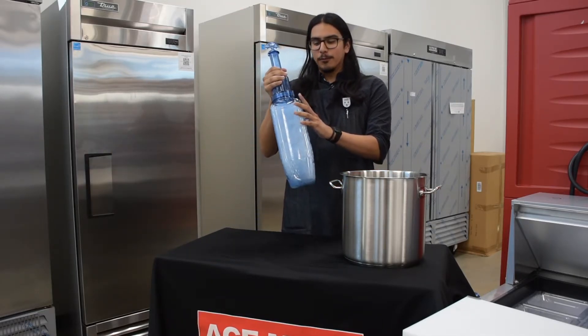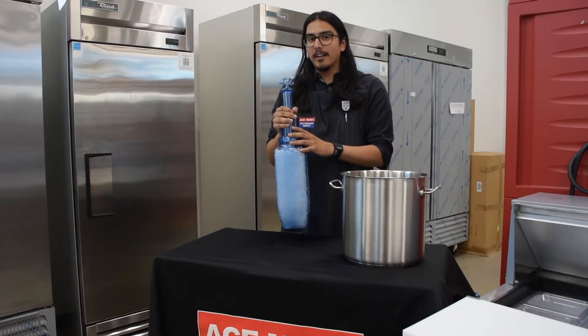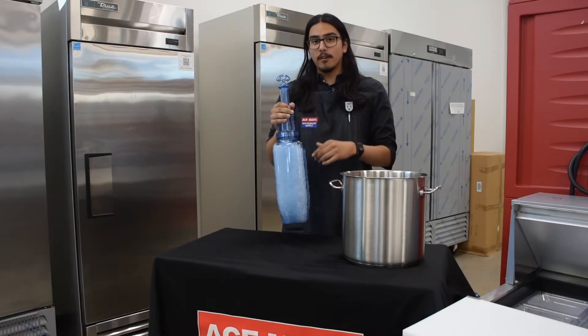Anyway, I have a Rapid Cool food paddle here filled with ice. You can either leave this in your freezer overnight — it won't break or crack — or fill it with ice and water on demand.